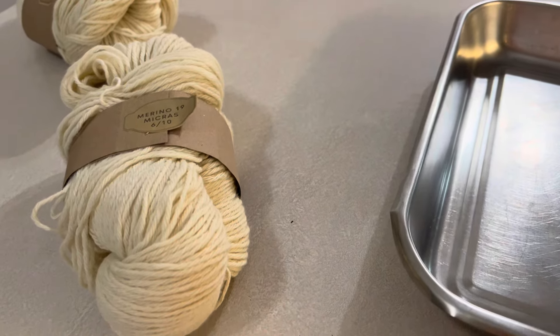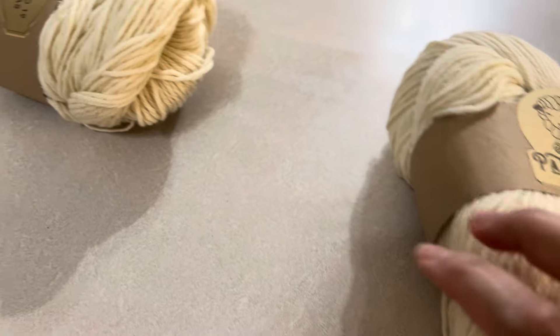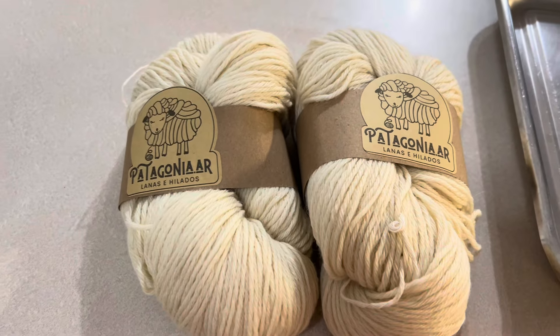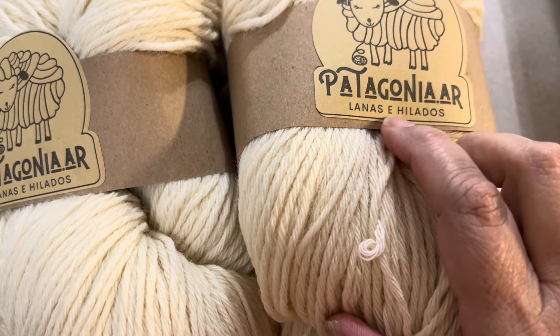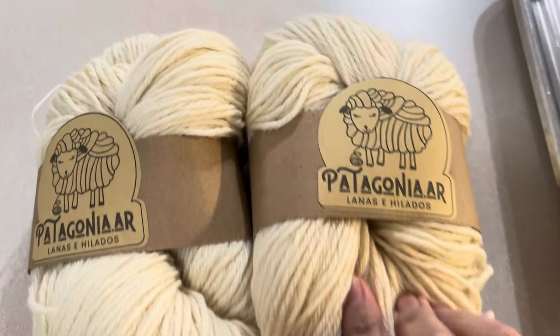Hi everyone, welcome back to my channel! I want to show you a new thing that I got. This is yarn from Argentina — it's called Patagonia AR, lanas e hilos hilados. I know 'lanas' is wool, so this is...